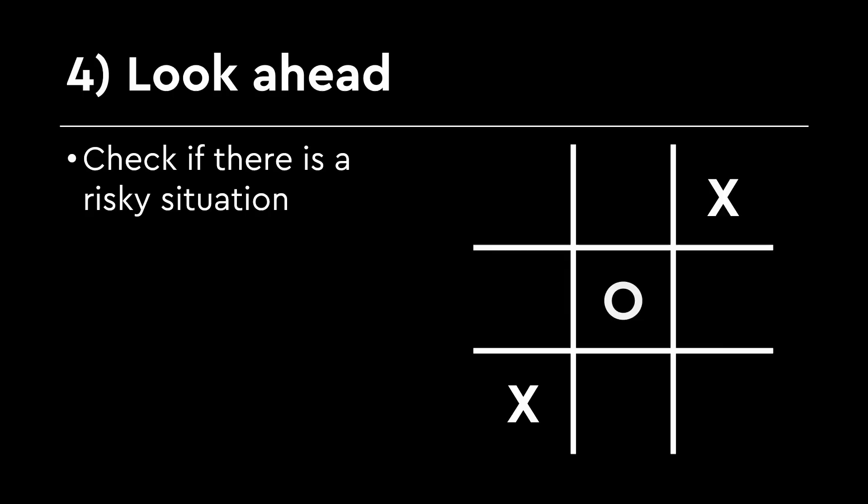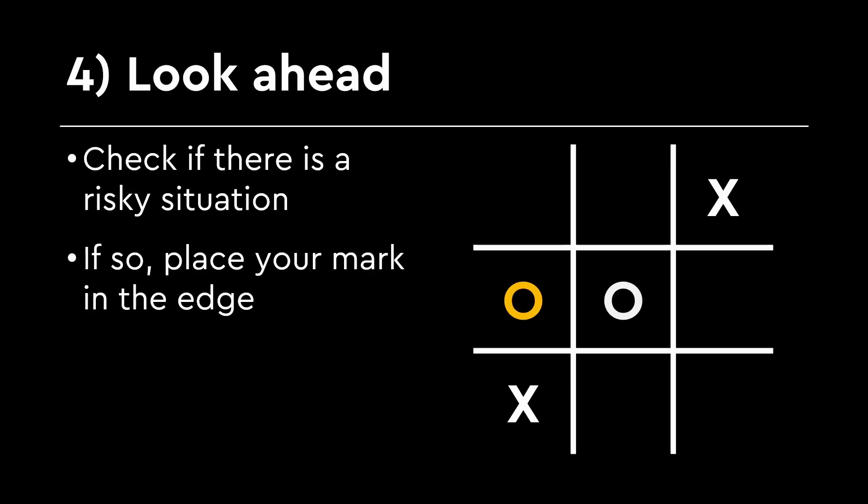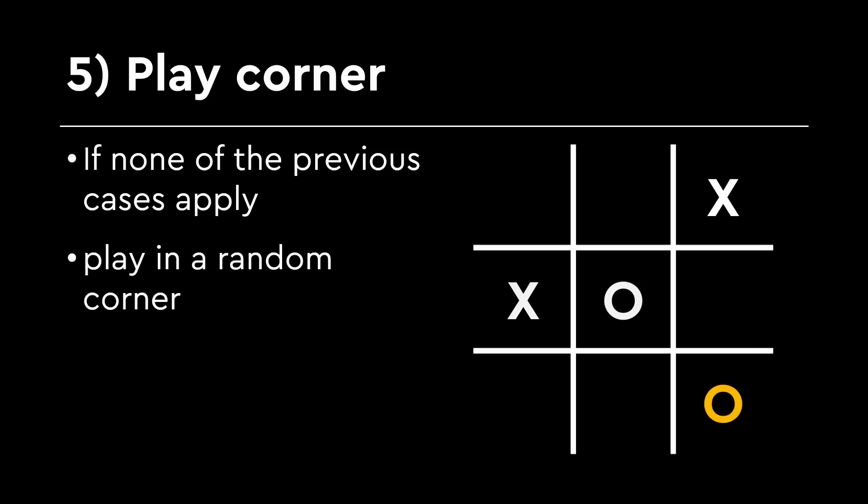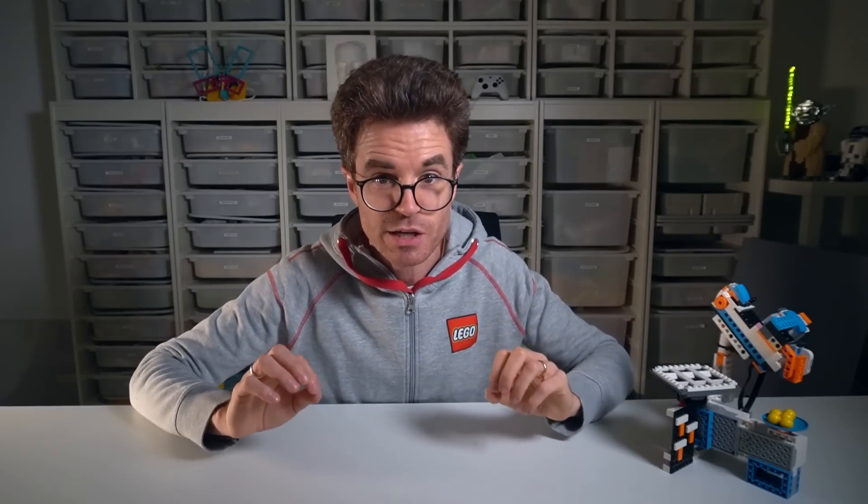Step 4: Danger detection in hard mode. In hard mode, the robot doesn't just look at the current move — it tries to see into the future. It imagines what might happen three moves ahead and thinks: those balls placed in opposite corners could cause trouble later, so I'd better play on this edge now. But if it doesn't find any risky situation, it places its mark on a corner to keep control of the game. By thinking step by step like this, the robot becomes a tic-tac-toe champion, always ready to block your sneaky moves.